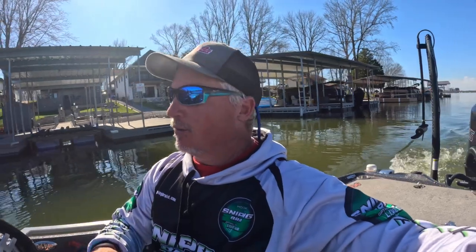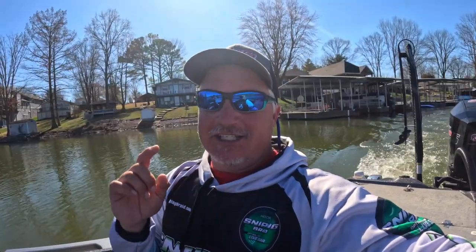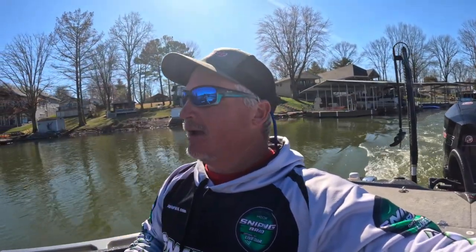Welcome back to Three Pound Fishing. Today I've got a lot of things to share — we're gonna have big fish in the boat, but we're going to start off by actually changing the prop on the boat. When I was at Grenada I took a massive chip out of the prop, so we're going to change it and I'll walk you through it, then we're going to get out there and catch some fish.